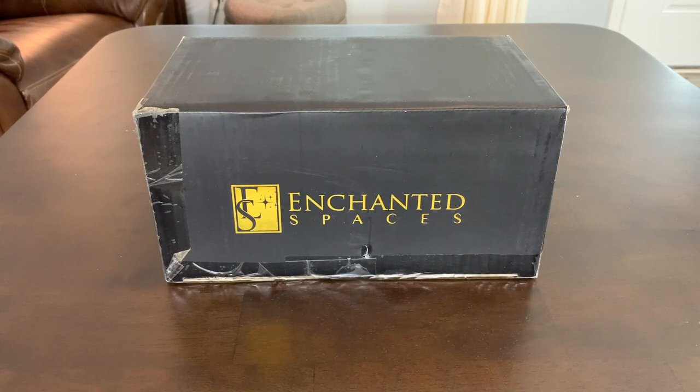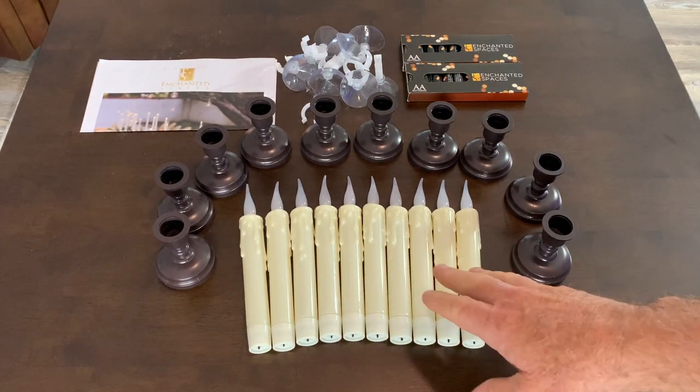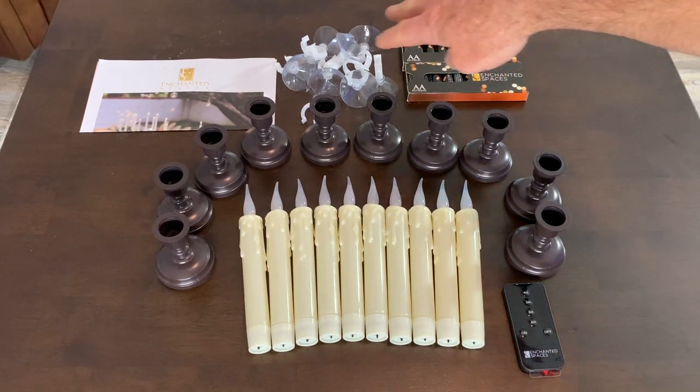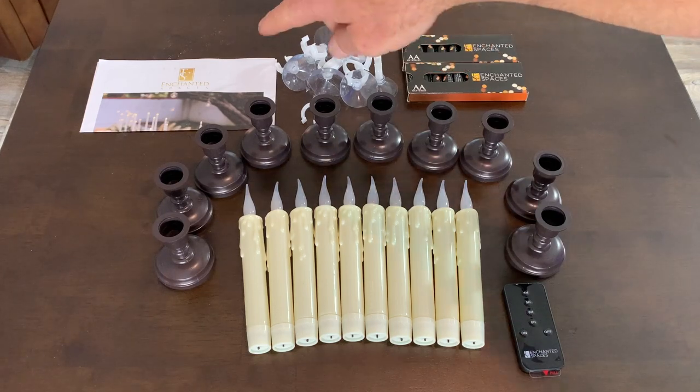This is how you will receive them. Everything you see before you is the contents of the box. You've got your candles, you've got your candle holders, a remote control, two packs of batteries, the applications to stick them to the window, and a little bit of paperwork.